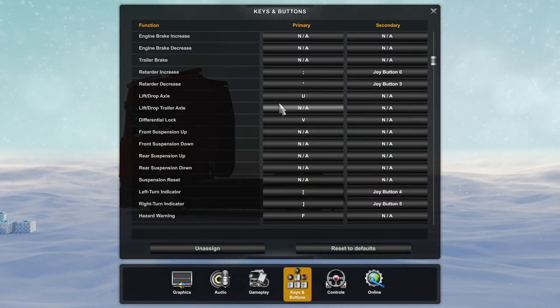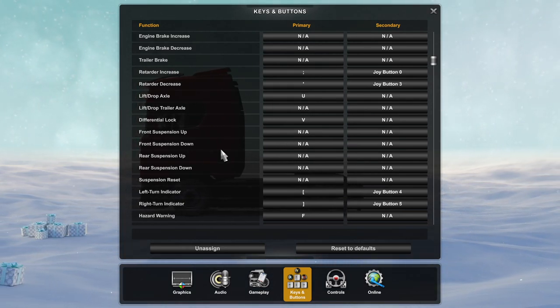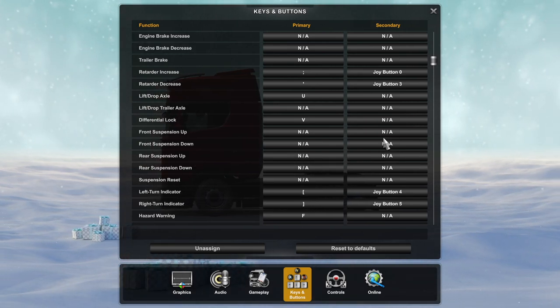When it comes to other features like axles, front and rear suspension, or other simulator gimmicks, I suggest you bind them on the keyboard because they are rarely used and will fill up the available buttons.